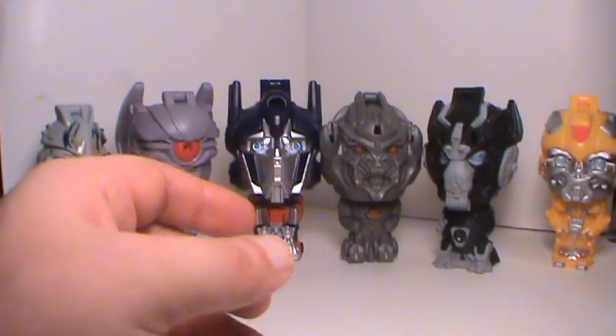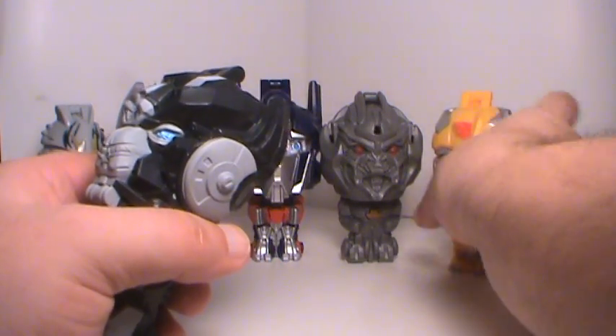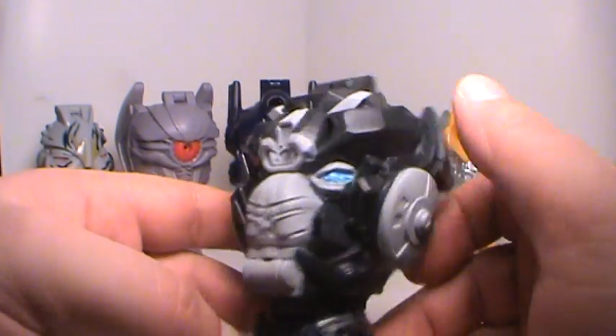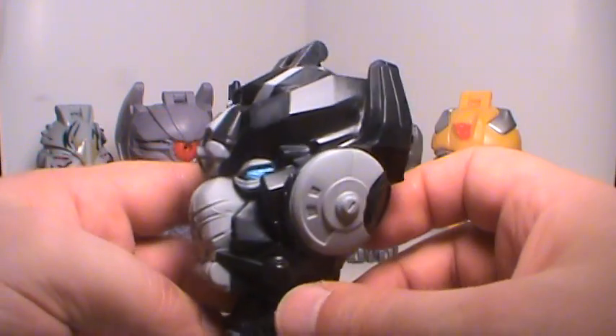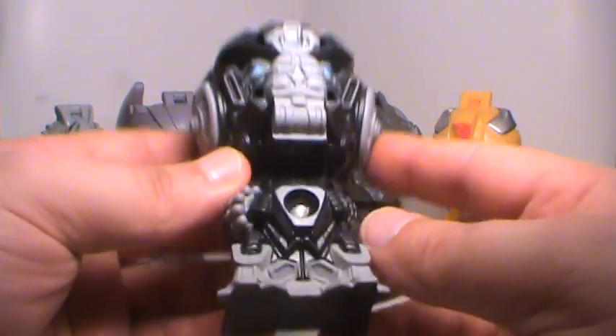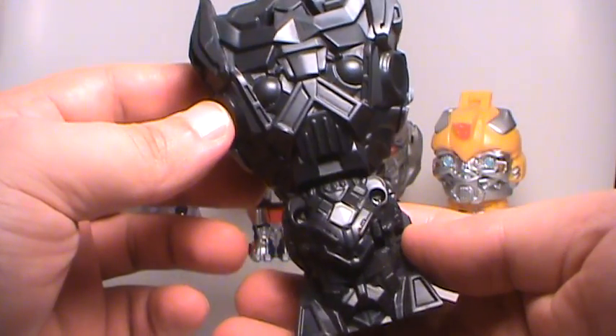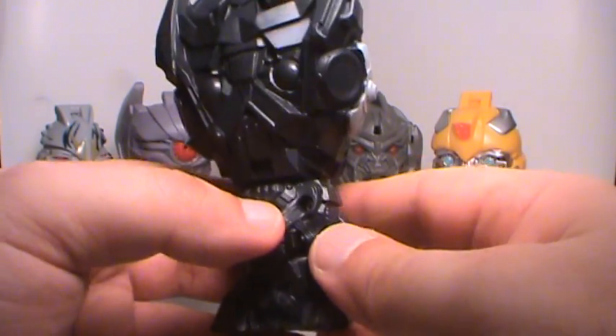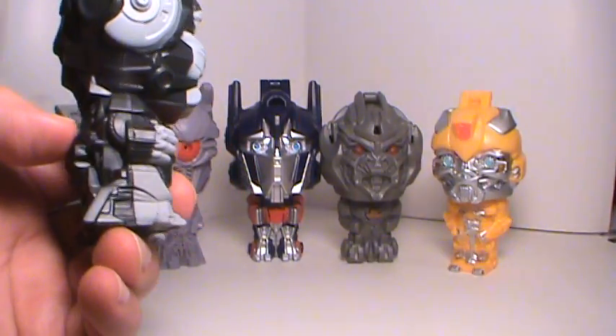Then we have Ironhide. Ironhide has the cool face going on here — check that out. What a beast looking thing. Real cool looking. And his gimmick is this button right back here. Make sure the switch is on, push this button, and it lights up an Autobot symbol. As you can see right there. So yeah, that's pretty cool. You gotta get pretty close, but there you go. You can use it for a spotlight.